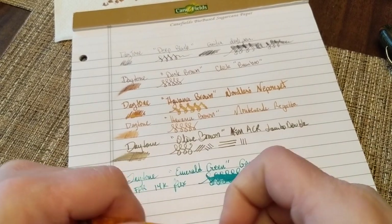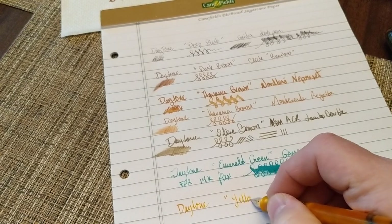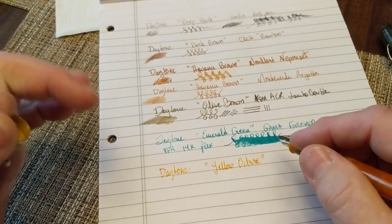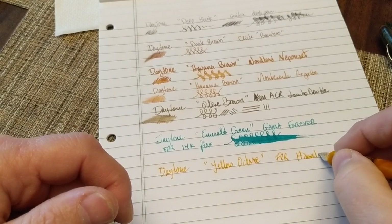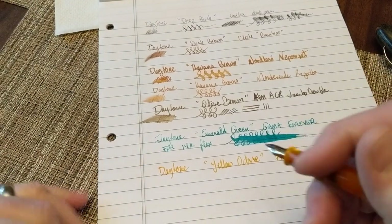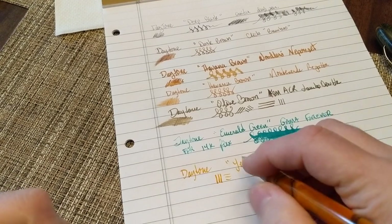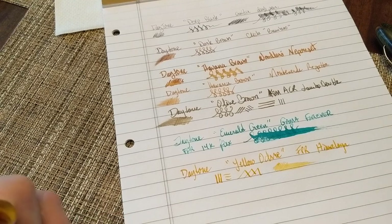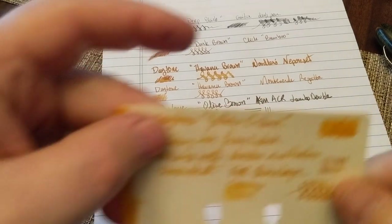The next color is Daytone Yellow Ochre in the FPR Himalaya. Yellows tend to be very, very pale inks — this is no exception — but it's much more usable than some. The Himalaya has a stub nib that wasn't very stubby when it arrived, so I stubbed it more. Stub means the down lines are thick and the side lines are thin — the opposite of the Architect Grind. Stubs are much more common than architect grinds. This is a wet writing pen.